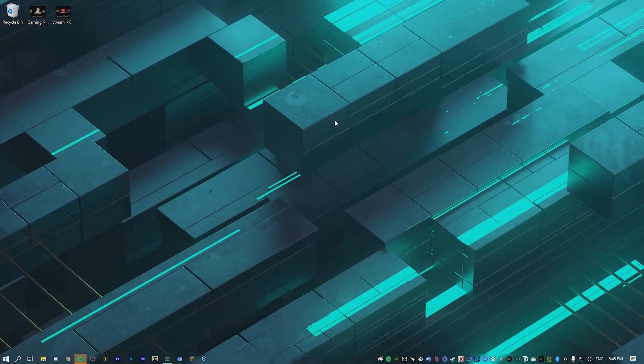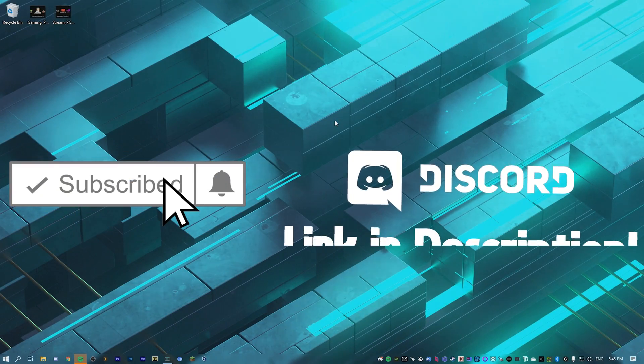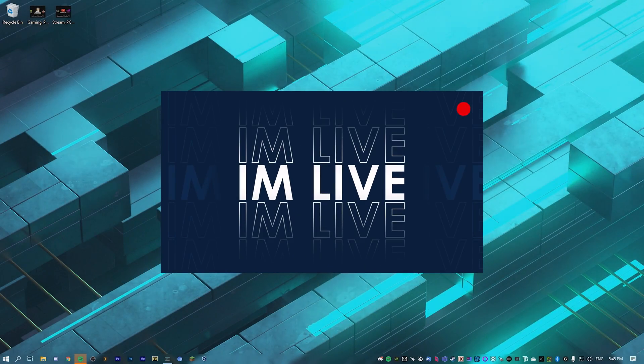So that's going to be the end of this video. Thank you very much for watching — hopefully I helped you out. Please consider liking and subscribing, maybe joining my Discord or checking me out on Twitch. Hope you have a good day and I hope to see you in the next video.